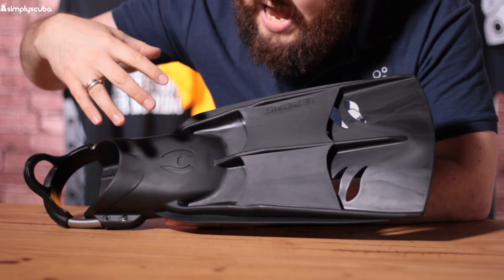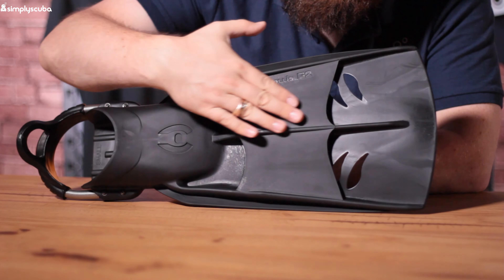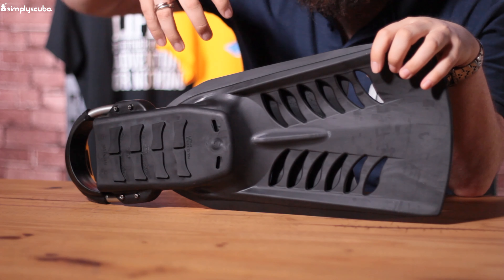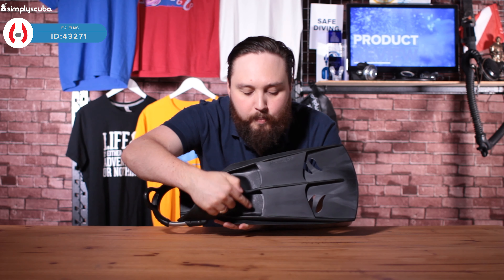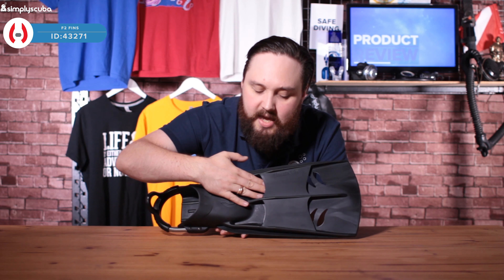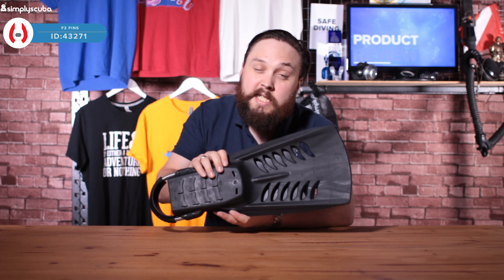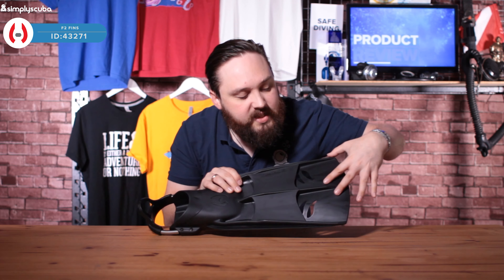This is a dual-layer fin, which you don't see very much, and it has a few benefits. On the top we have this section of fin, and underneath there are a few vents — if I flip it over you'll see it's got even more vents. In fin physics, just in front of the toe box and foot pocket is usually a very dead zone that creates a lot of drag. By creating a vent here and allowing water to channel through, it actually improves efficiency and reduces drag. So these are very effective fins despite their smaller size and simple understated design.